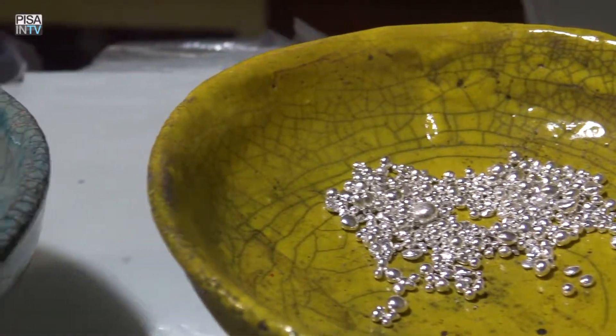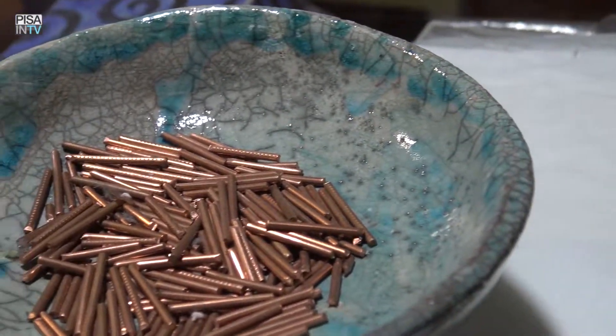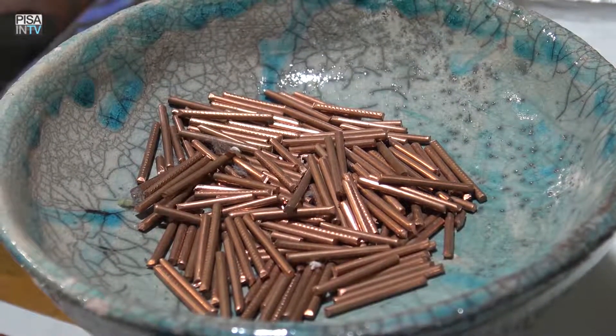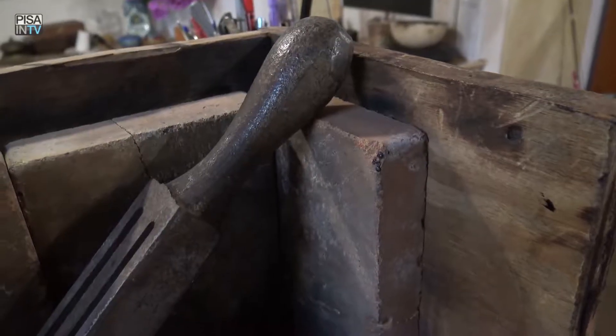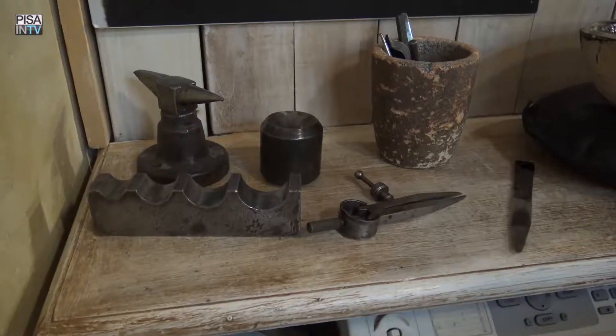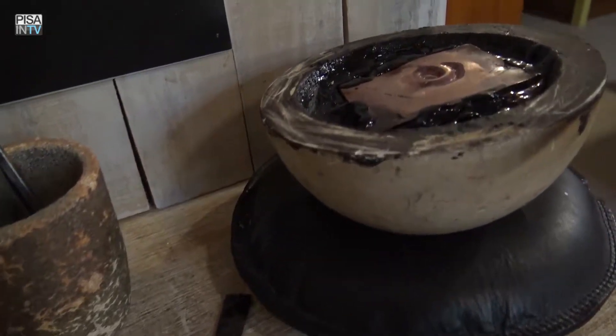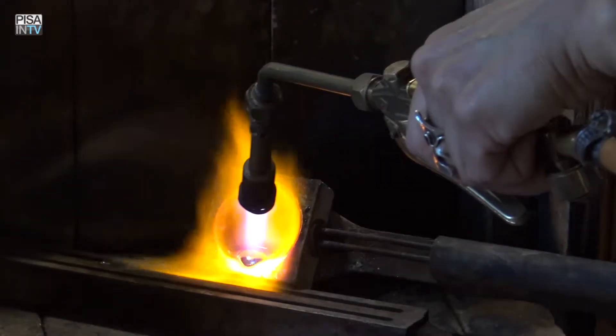More or less they work in the usual way. The Argento is a bit more soft and the Rame is a bit more rough. So often it oxidizes, but it is a good material to work with.